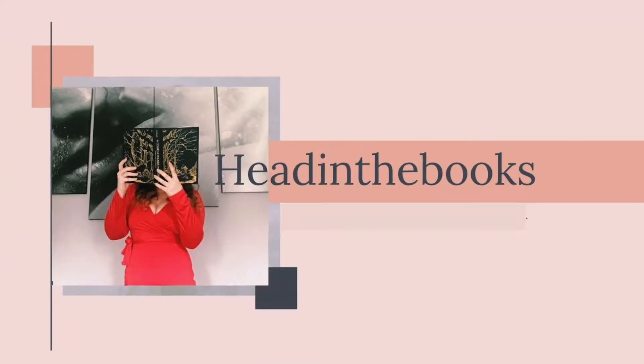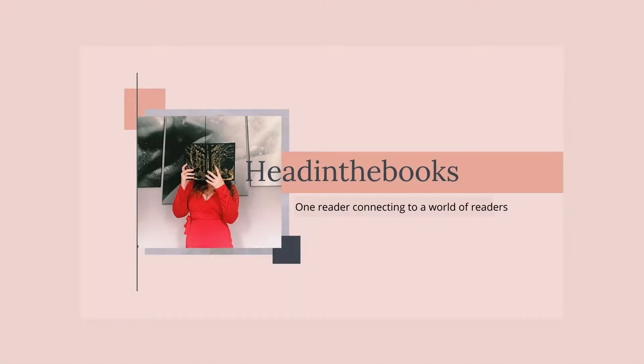My loves, so today I am going to be doing a Fairyloot unboxing. This is the March box, so if you're interested to see what's in this box, please keep watching.